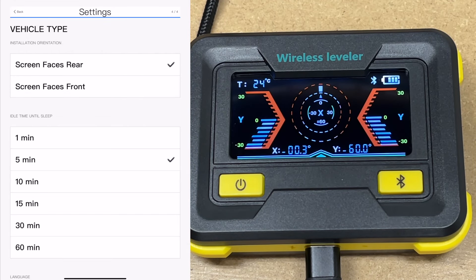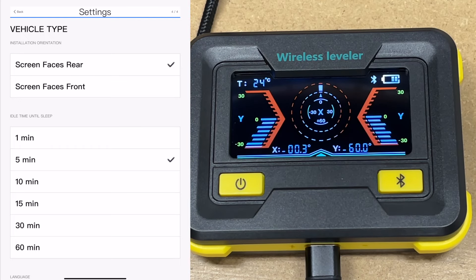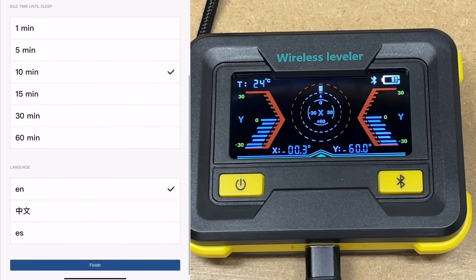I will be connecting this up with my camper — I'm just setting this up on my bench here because it's easier to show, and then I'll show it in application in a bit. It's asking how you installed it: screen faces rear or front. I'll do screen faces front. We have idle time until sleep — I'll set this for 10 minutes for now, though I'd probably have that lower in practice. Then we have language. I'll hit finish.